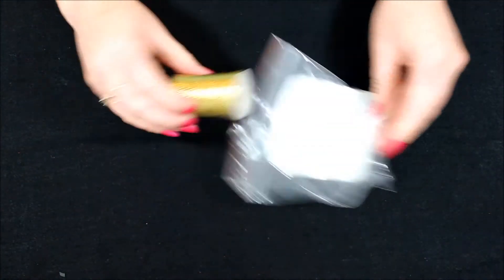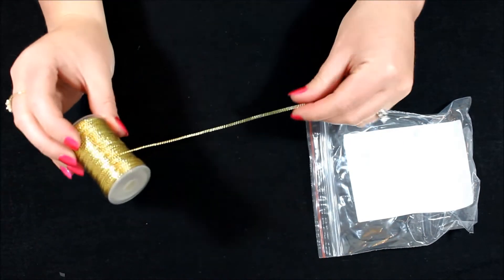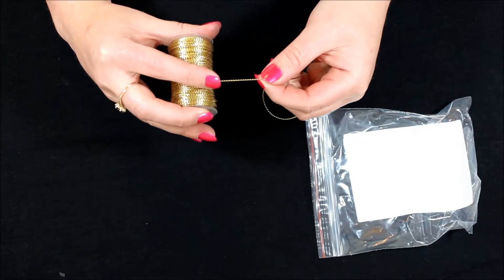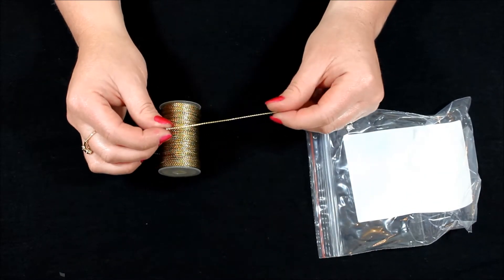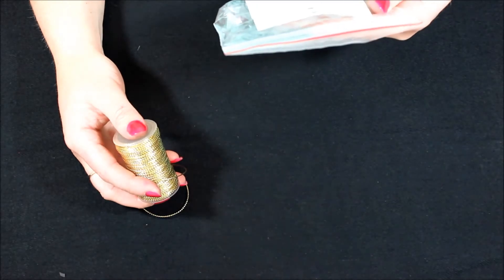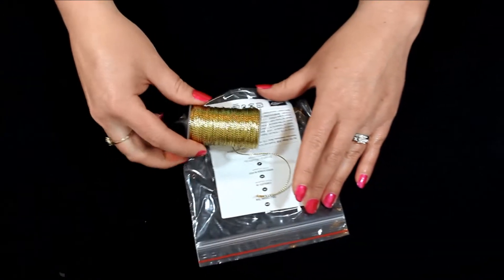Then I have this gold twine. I thought it was stretchy but it is not — I'm sorry. It looks very similar to that gold stretchy you can get, but without that give. It is very beautiful gold cord, fairly thin so you don't have to worry about it being too bulky on your cards. There's oodles of it on this spool — it is 25 yards. So if you were doing little treat bags or bows for cards you would be able to get a lot out of 25 yards.